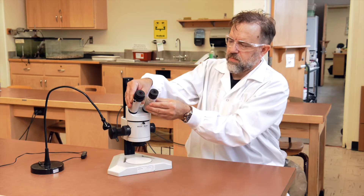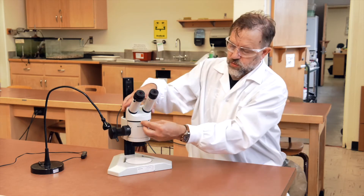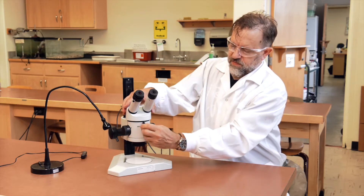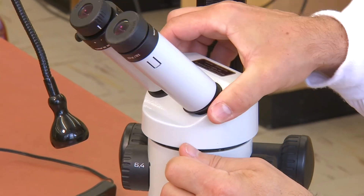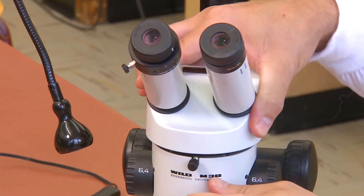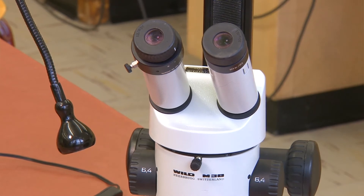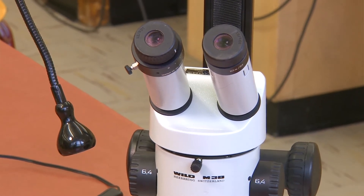The oculars are located on top of the binocular tube. At the side may be a clamping screw. Loosening this allows the binocular tube to rotate. For the purposes of this lab, the clamping screw should be left tight. A loose binocular tube can allow parts to fall off, damaging the microscope, you, or your sample.